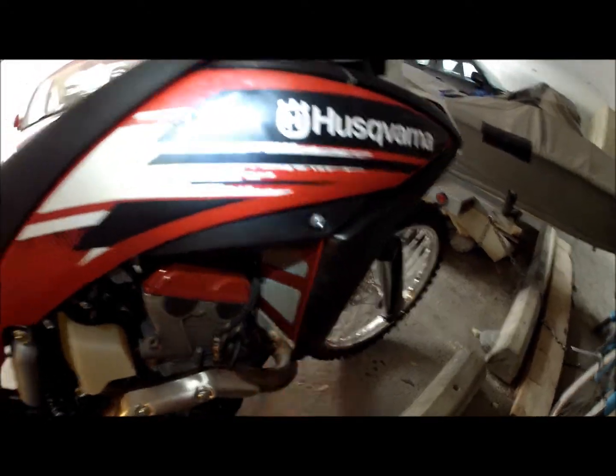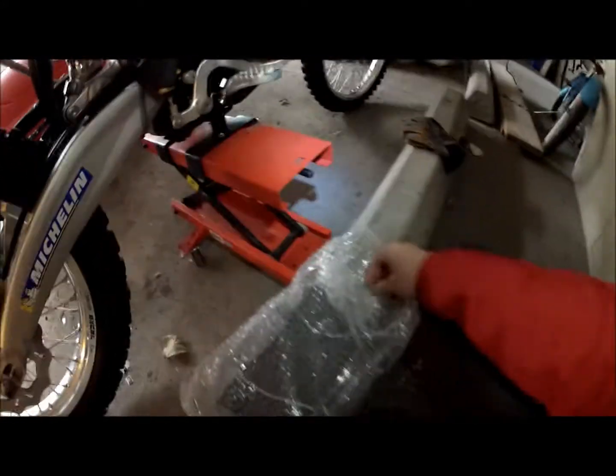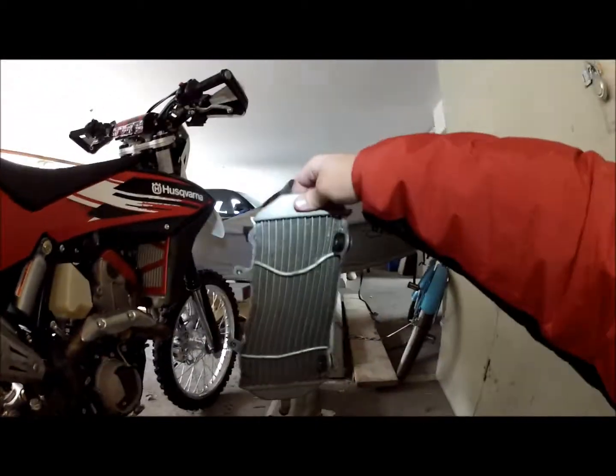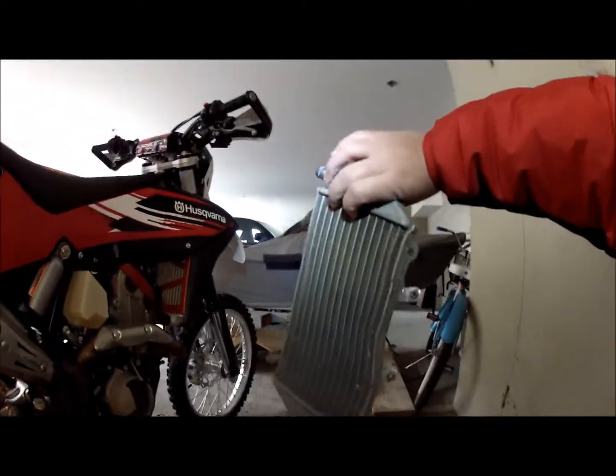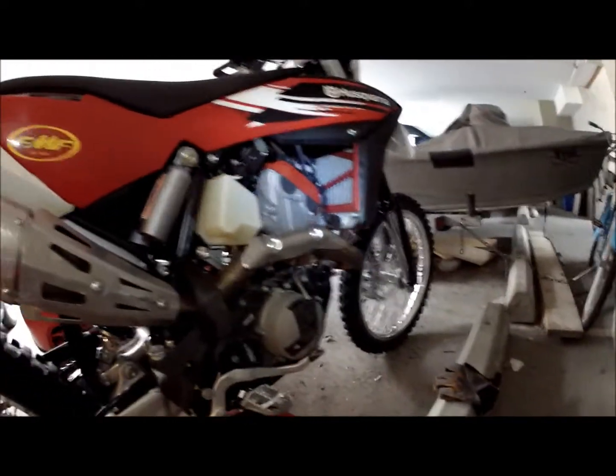I did add the radiator guards — I should show you. I added the radiator guards a little bit late, as this is the radiator that it's replacing — a little bit wonky. No leaks though, it never leaked. But after this happened I got the rad guards, which is I guess the normal order of things.